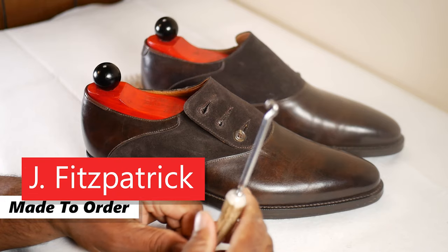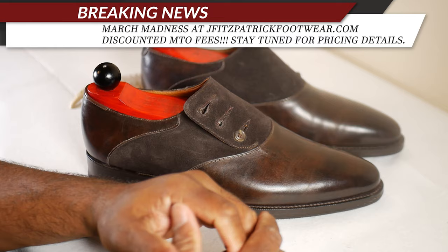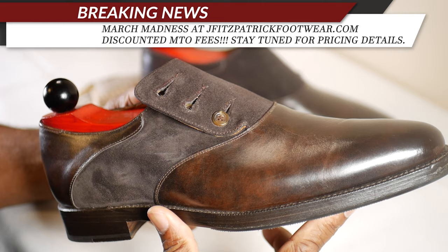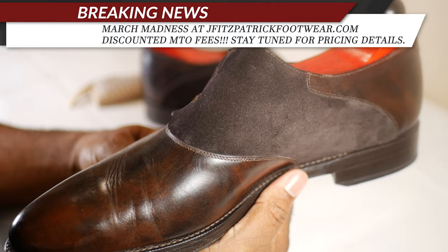Here we are on the felt. We have my Aurora button shoes from JFitzpatrickFootwear.com. I had talked about doing a video - a closer look at these since we have a better camera setup. As you can see, it is a button shoe, and some of you had the question or were wondering how they are worn, and some of you thought they may be a little fancy for your taste.